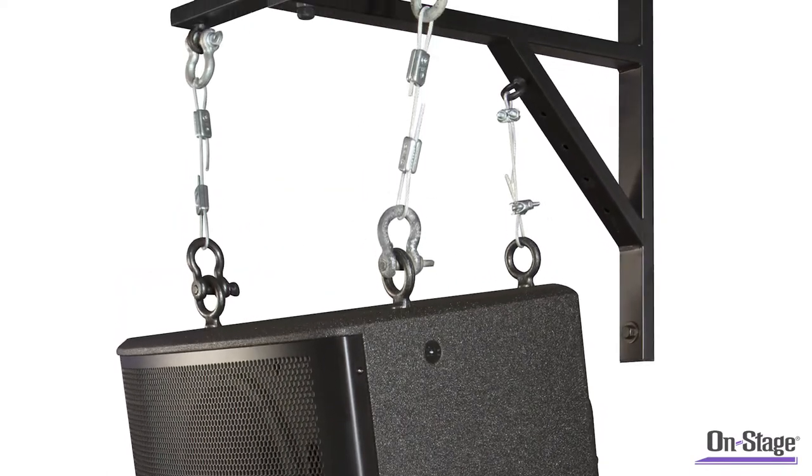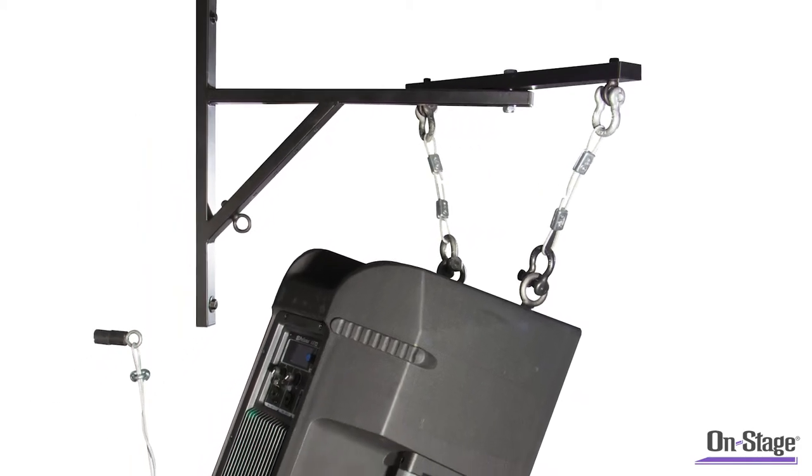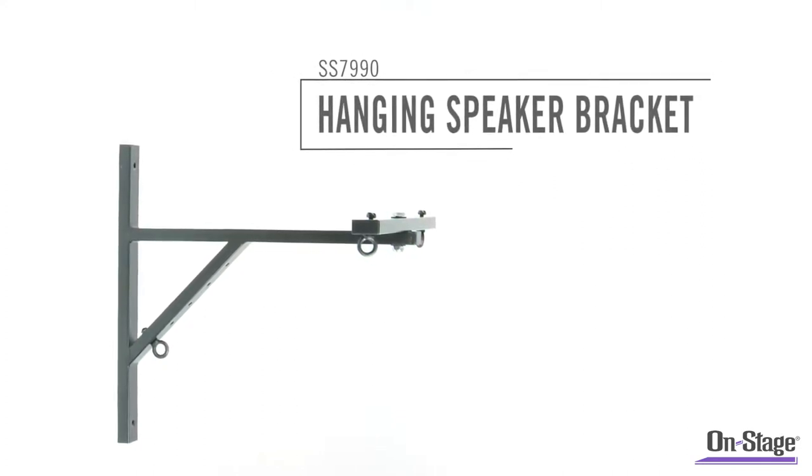Use the steerable t-bar to align your speaker with the audience. Then use the integrated pullback point to steer the cabinet downwards as needed. The SS7990 Hanging Speaker Bracket.